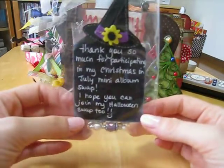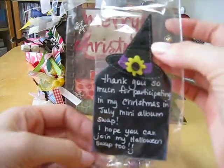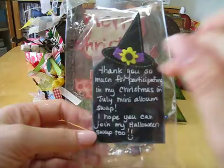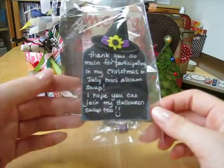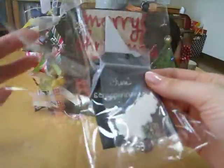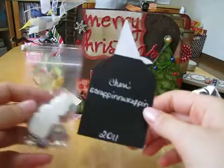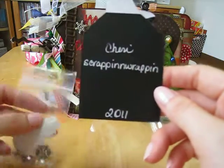I wanted to show this one more time — she sent this really cute card. It's got a little witch's hat and it looks like it's made of felt with white stitching on it. Maybe she just got it from the dollar store, I'm not sure, but it's super cute. Thank you so much for participating in my Christmas in July mini album swap. I hope you can join my Halloween swap too, and she included something for me — there's Sherry Scrapping and Wrapping. Oh my gosh, that's so neat!